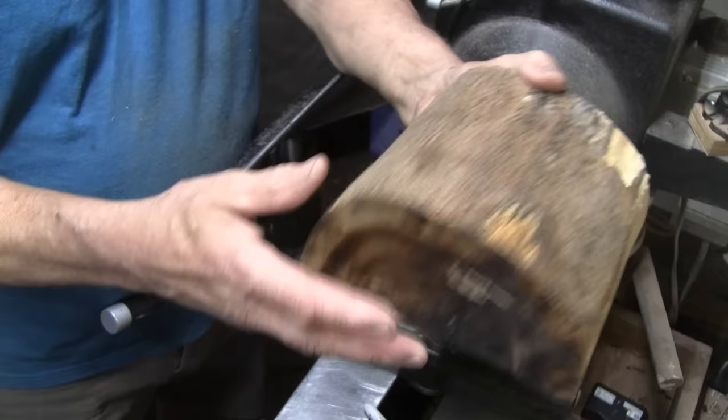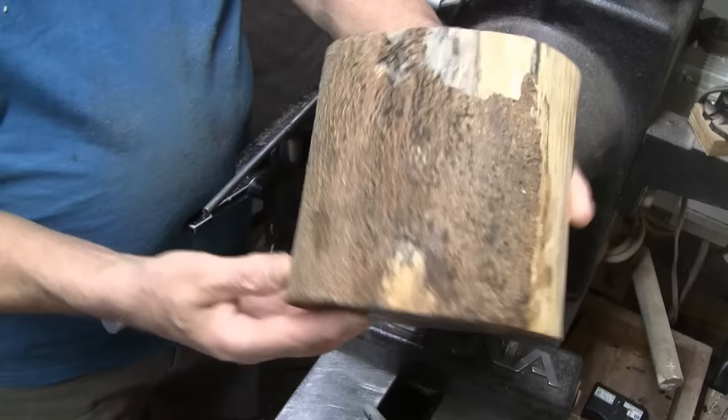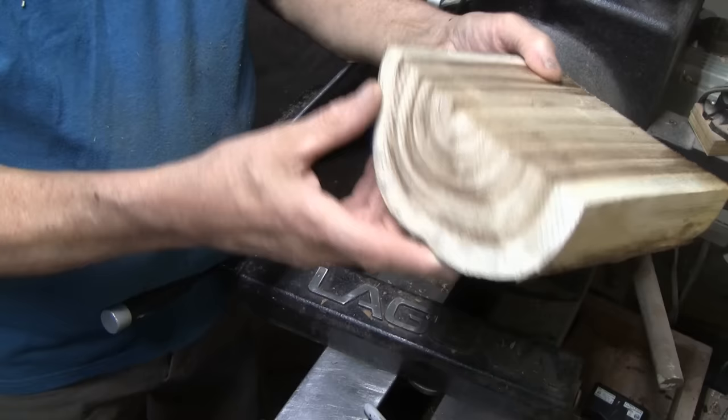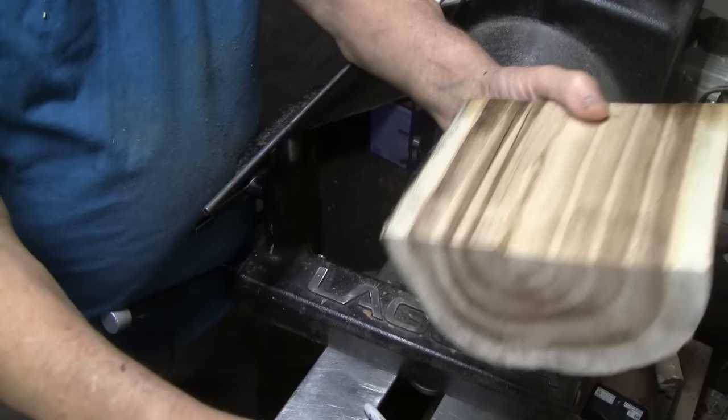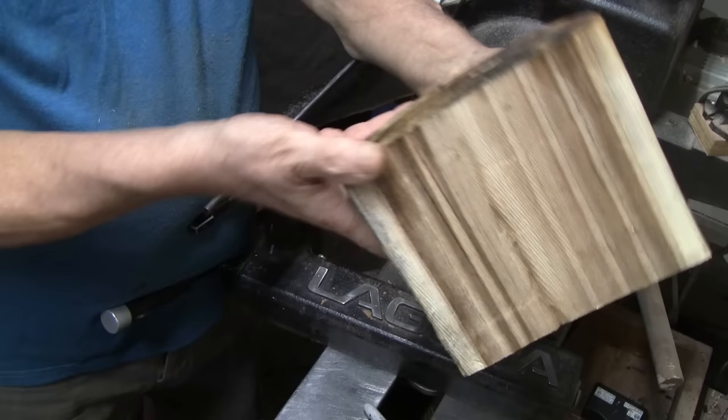I've got a small piece of mimosa — a trimming from the end grain one I did recently. It was a full log but it had a split right where I cut it, so I decided to cut it down. It's not very big, but I want to make a turning out of it because when you see this grain turned as a flat grain bowl it is really cool looking. I'm going to go ahead and get a hole here for a worm screw, get it mounted up, and turn it into a little mimosa bowl.